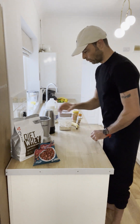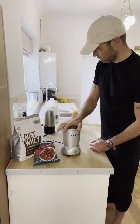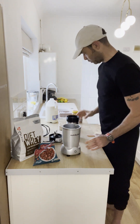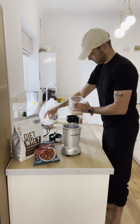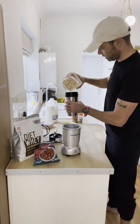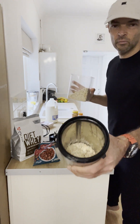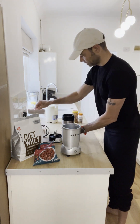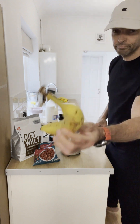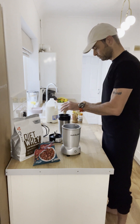I've got myself here a neutral blender and we're going to start first with these — we call these jumbo oats. Simple, start there. I'm not going to wait, I'm going to do the eye test, give yourself a good look. That's the porridge oats or jumbo oats done.